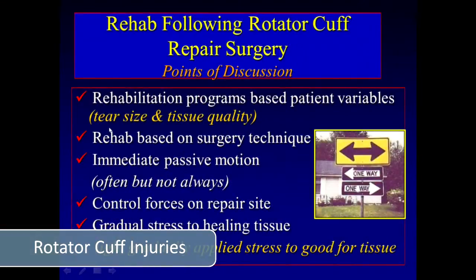When we talk about rotator cuff repairs, obviously there are a lot of variables. First and maybe foremost are the patient variables, which include the size of the tear and the tissue quality.